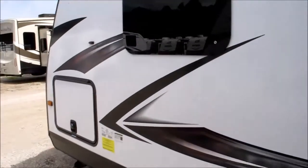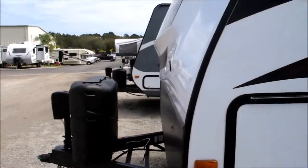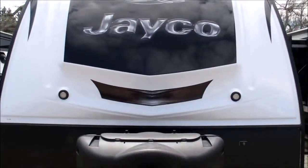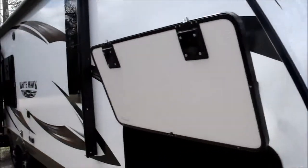Aluminum rims. This camper weighs in at just over 5,400 pounds, so it can be pulled by a lot of vehicles on the market. It's got LED lights up front on that one piece fiberglass cap.